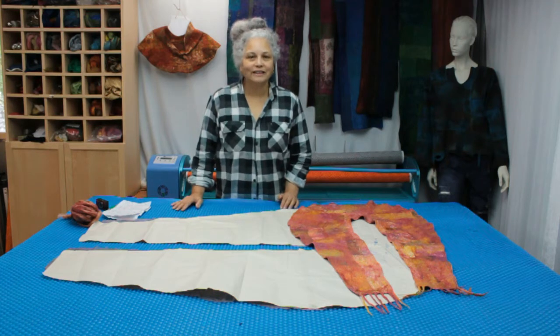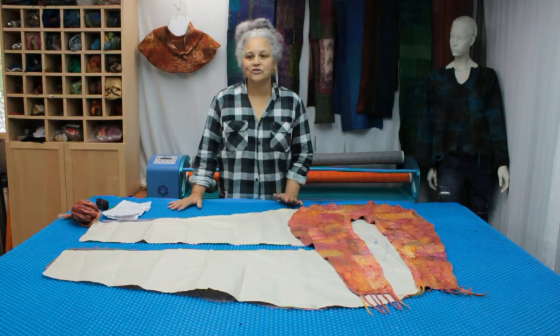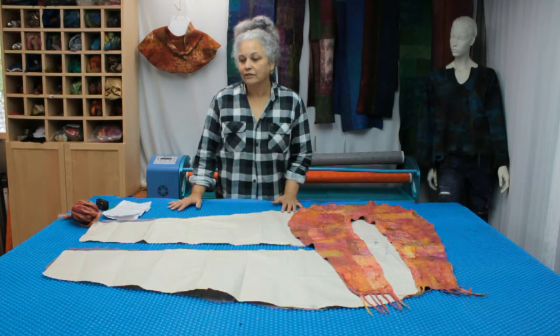Welcome viewers to the first of our Kickstarter launch demonstrations. Today I'm going to be showing you how the gentle roller can cope with an irregular shape.